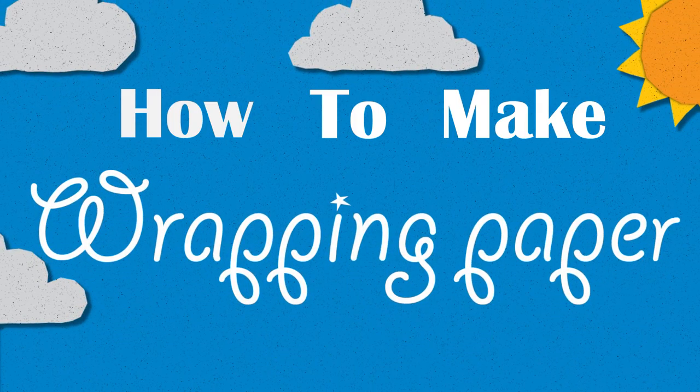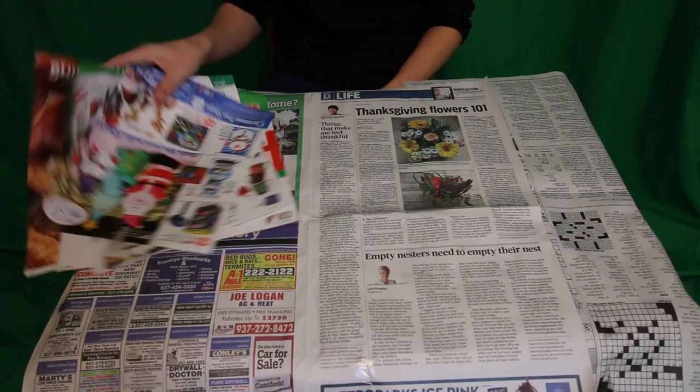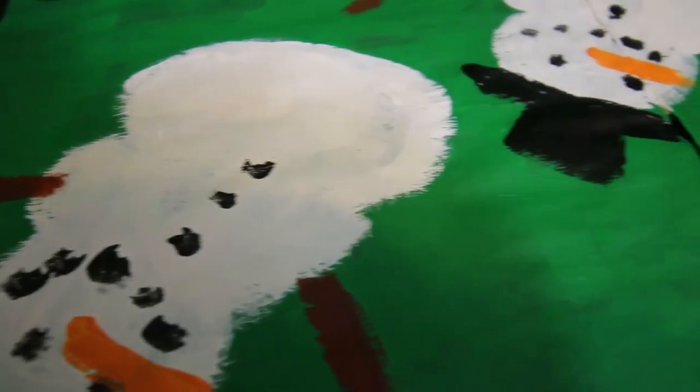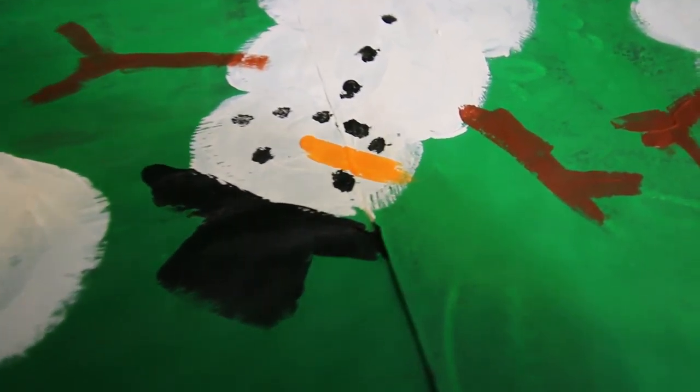Wrapping Paper. One great way to save money and recycle all those ads you get in the mail is to create your own wrapping paper. All you need are some basic items you might already have.